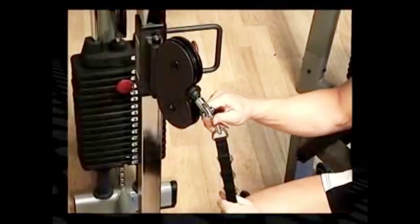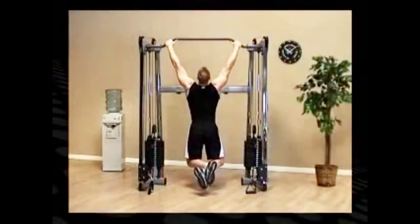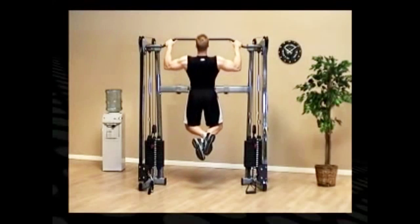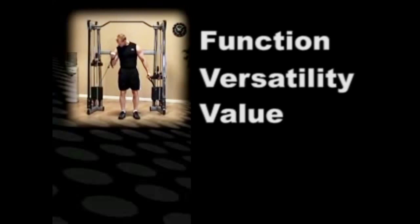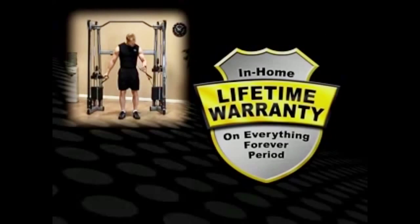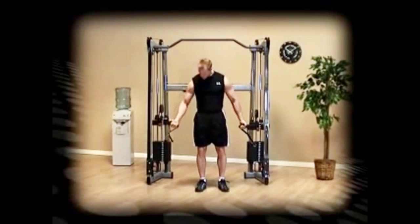Two unique adjustable cable handles are included with every unit. Integrated pull-up chinning bars allow for great upper body workouts. Combining function, versatility, value, and an exclusive lifetime warranty on everything — forever, period — the BodySolid functional trainers are truly built for life.